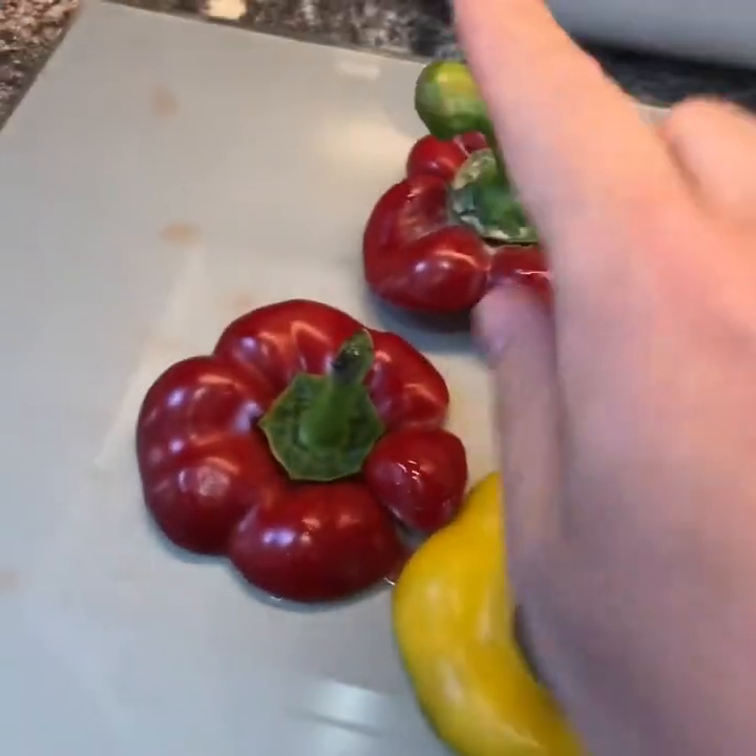Don't waste the offcut bits — cut those up, not the stalky bit, just the red and yellow bit. In a bowl you need to mix up two packets of rice — this one is sweet chili and lime, any flavor you want.